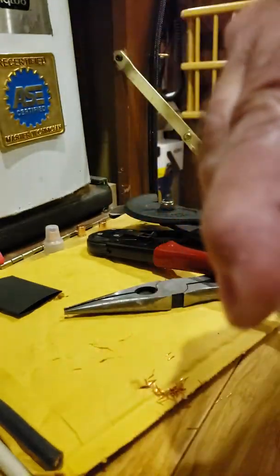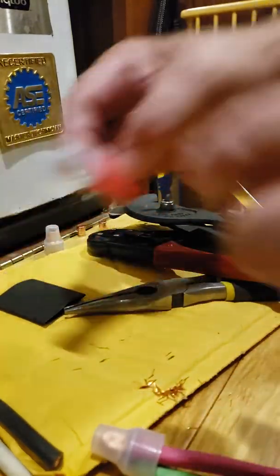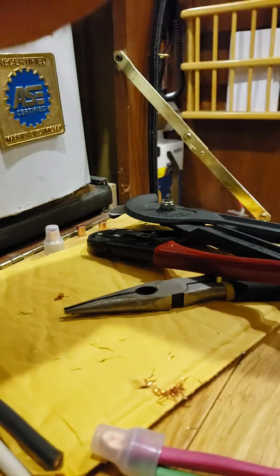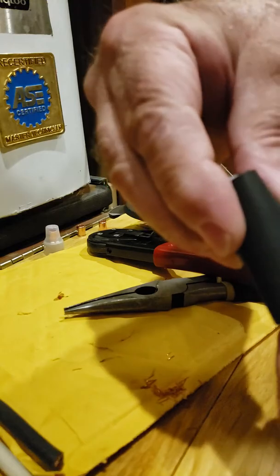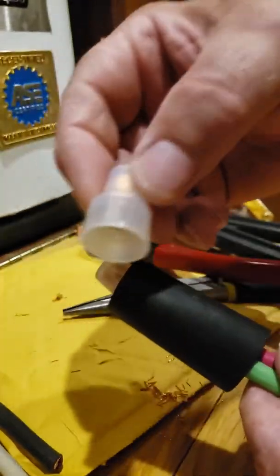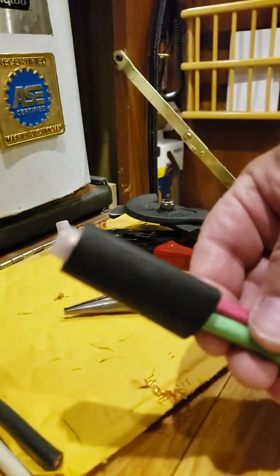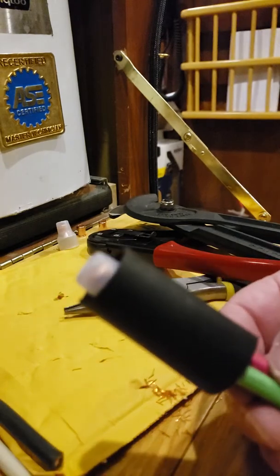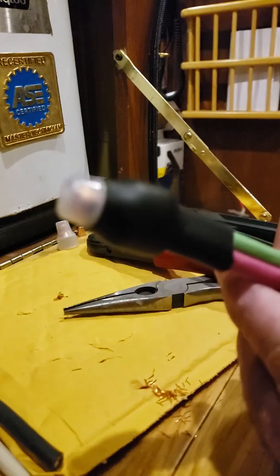Now it's on there, not coming off. You take your heat shrink and slide it over the top — this is the one inch. I thought I cut a piece of three-quarter inch but the small stuff doesn't fit. Okay, found it — this is it. Get it on there tight. I like it where it goes right over the slip right here so it'll help hold that cap in place. I'll use my heat gun on it.